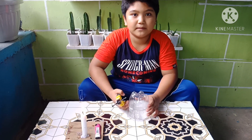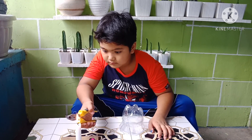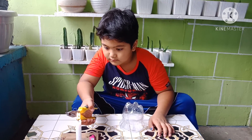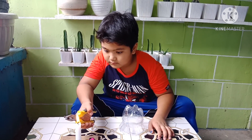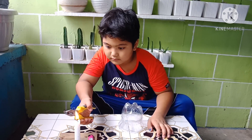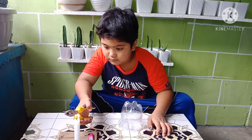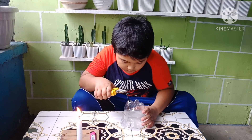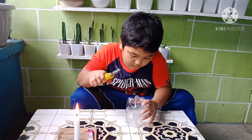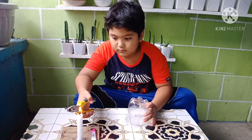Make a hole at the bottom of the bottle.